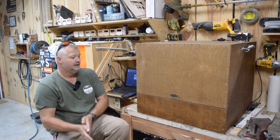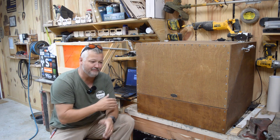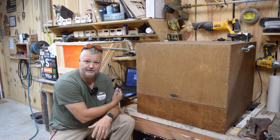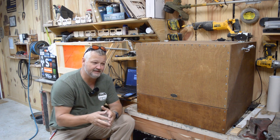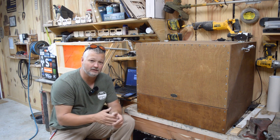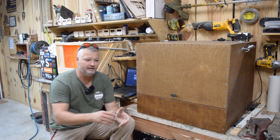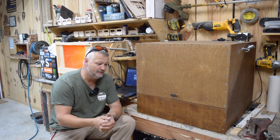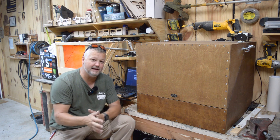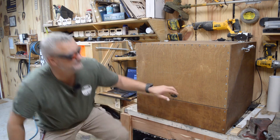I've decided to build ductwork inside the machine so that I don't have just one single point for the air to be collected from. I don't know how effective that's going to be or whether I'm going to like it when I'm done, but that's the plan as of right now. And as you can tell, I definitely need some ventilation.